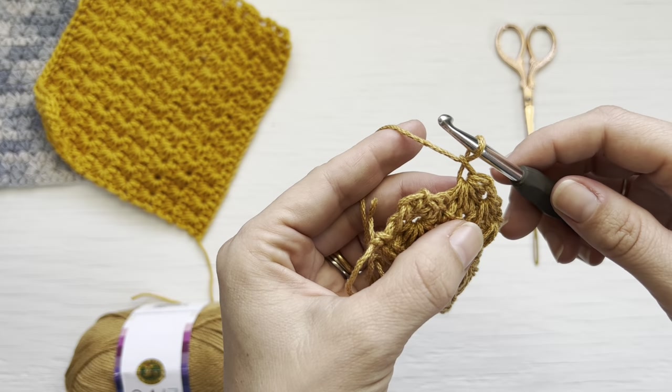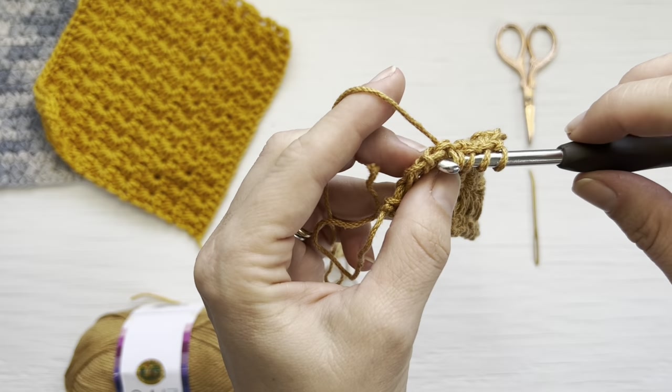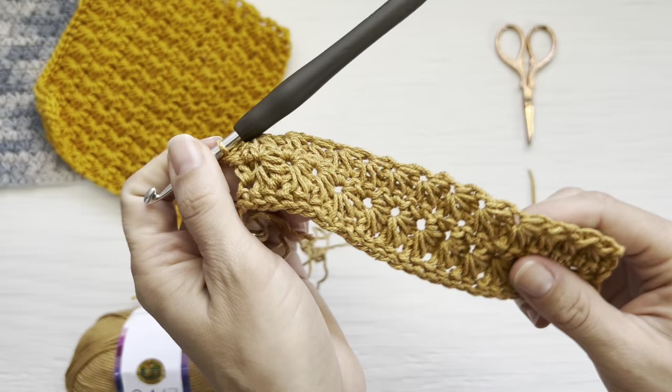For the last stitch of the row: insert into the eye, yarn over, pull up one; insert into the last bar of the last star, yarn over, pull up one; insert into the last worked single crochet, yarn over, pull up one; then insert into the last two single crochets, pulling up one loop in each. Yarn over, pull through all six, yarn over, close the star stitch with the eye, yarn over, and create a half double crochet.